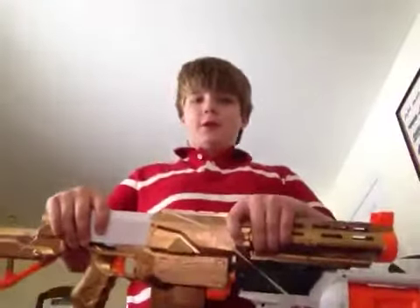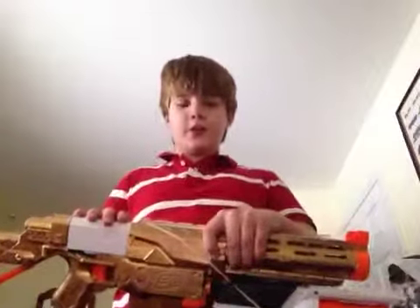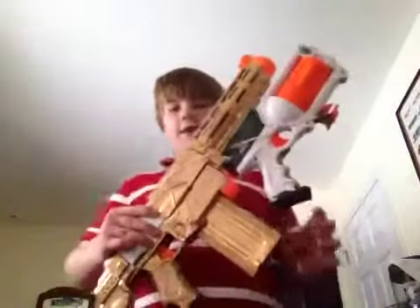Hey guys, what's going on? It's Sam here, and today I'm going to be showing you guys my custom, very own Mavator. So this thing is massive,